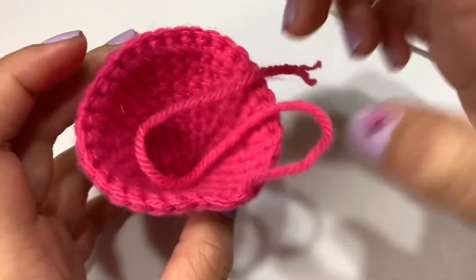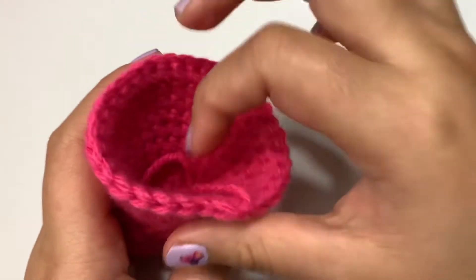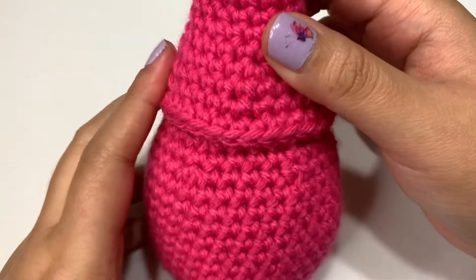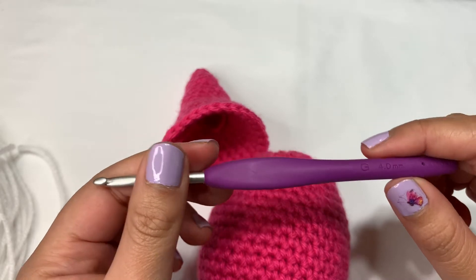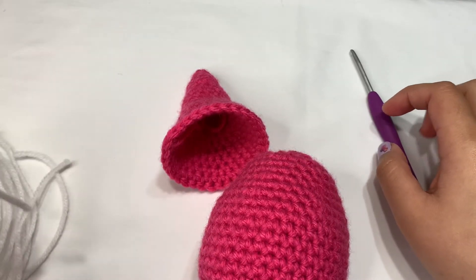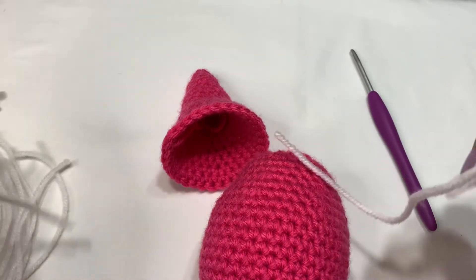We're just going to push this yarn back in. When I glue this to the top of the head, I don't put any stuffing — but if you like to put stuffing, you can do that. Then we're going to glue this on later. But first we need to add the beard. For the beard, I'm going to take a smaller size hook — this is a 4mm. You don't have to use a smaller hook if you don't have one, but you can definitely use the same hook you've been using.